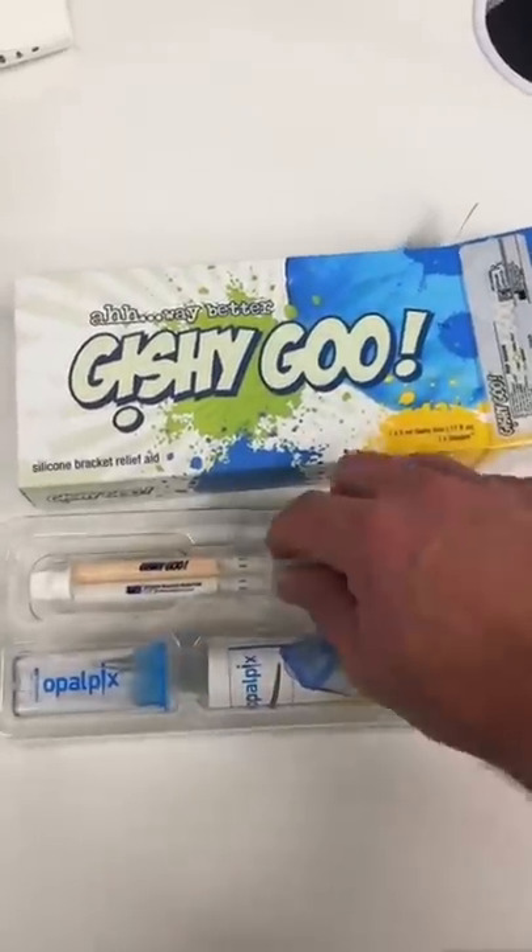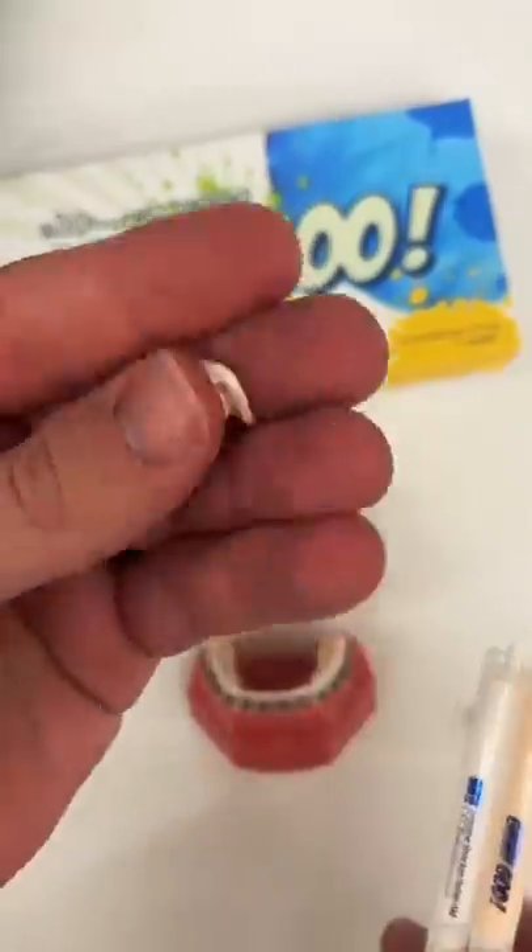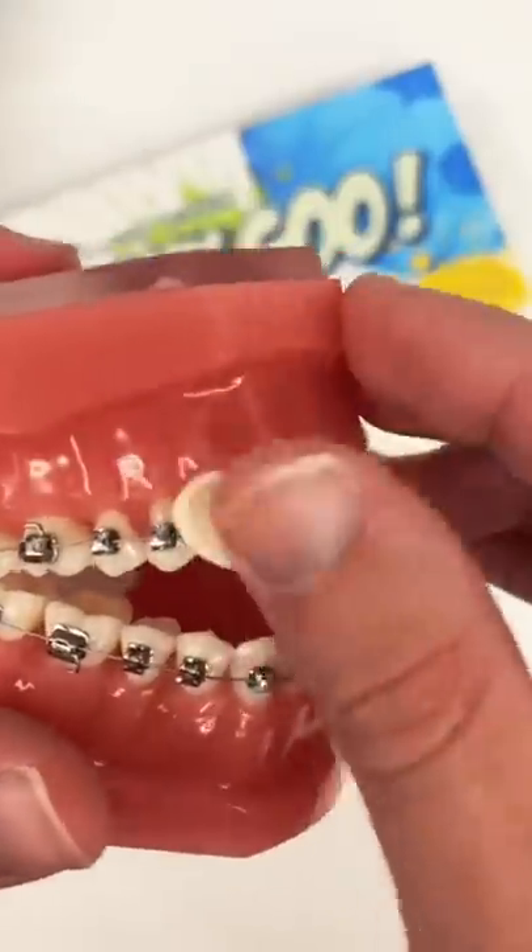Gishigoo is a braces wax alternative made out of silicone. Simply pop the top and push out both sides of the gishigoo, roll into a ball to activate, and place on your wires.